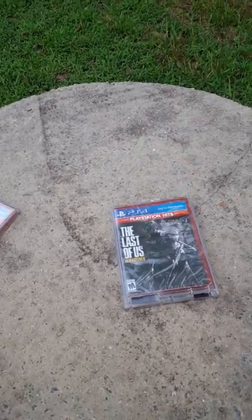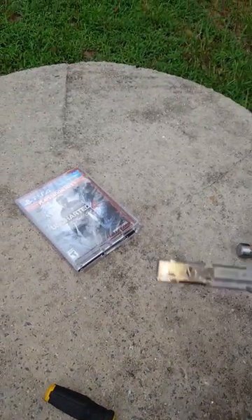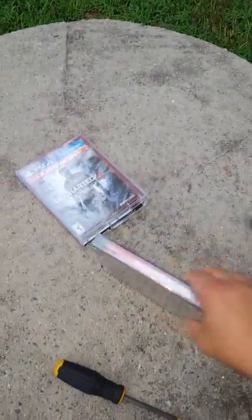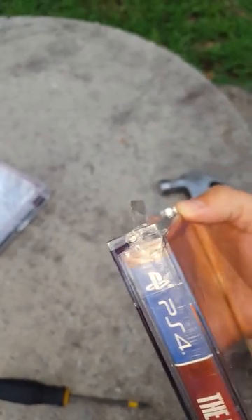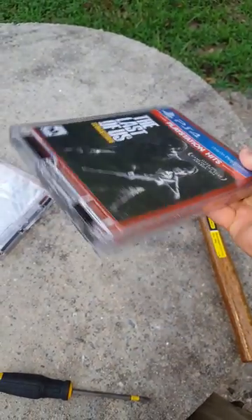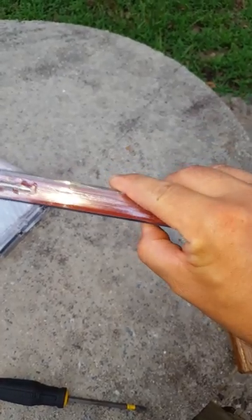So initially with the first one, I tried punching the hinges out — right there, that's where you have access to it. It's closed off on the other side, but I didn't have an actual punch; that probably would have worked with one of those. I used a Phillips head and a hammer instead, and that did not work. I'll show you what I did after that.